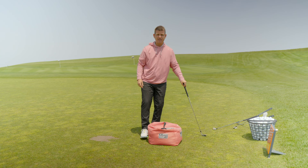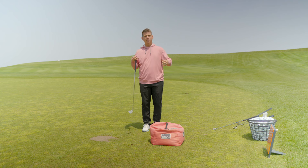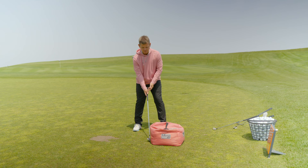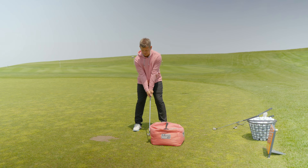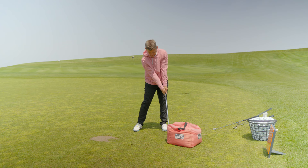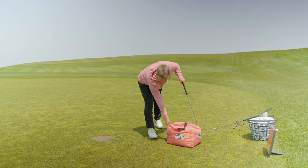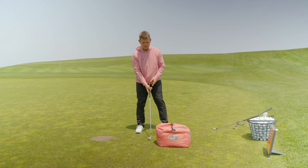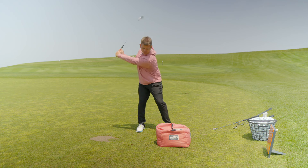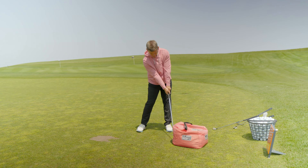If your lead leg is not passively straight, or your hips aren't open 45 degrees, then you need to go back to step one and break it apart. Let's do one or two more reps — half to three quarter back swings. Post, release. Let's do that one more time. Half to three quarters, post, release.